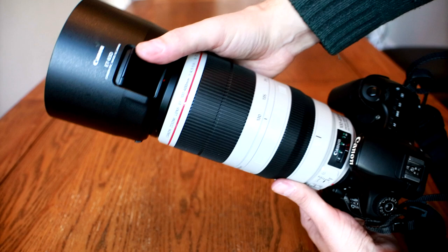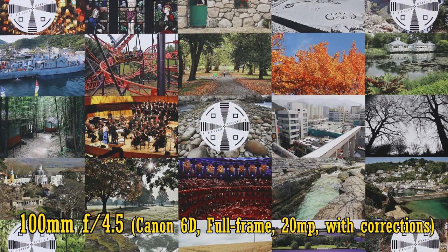Overall, the lens's build quality is exactly what you'd expect from an L lens at this price point — awesome! As I mentioned earlier, I always thought the original 100-400mm L lens left a little bit to be desired, so let's see about this new lens's image quality. First I'll be testing on a full frame camera, my 20MP Canon 6D, with in-camera corrections turned on. At 100mm and f/4.5, the lens is razor sharp in the middle with excellent contrast.